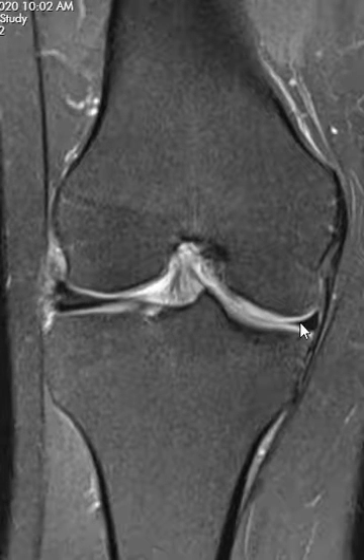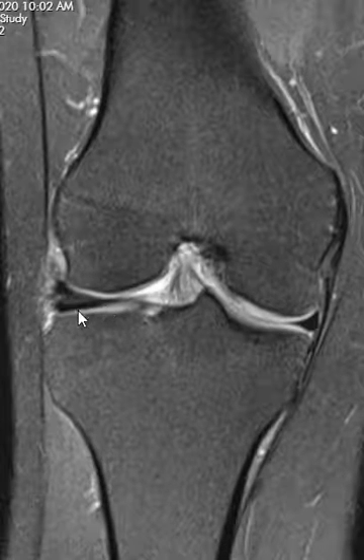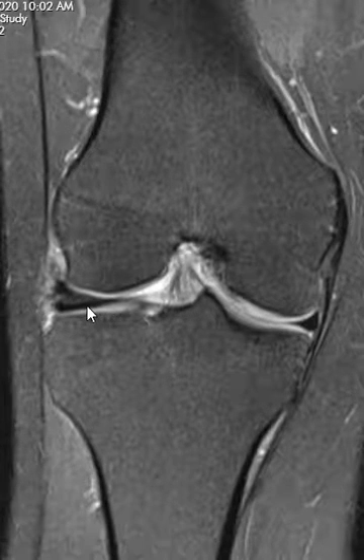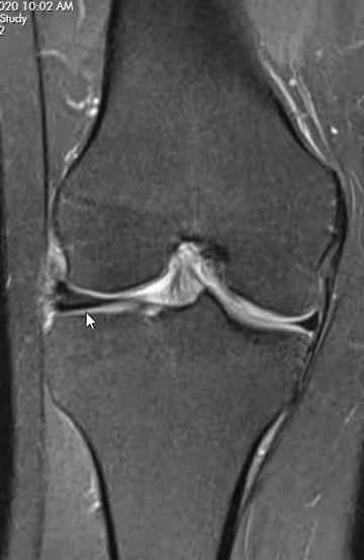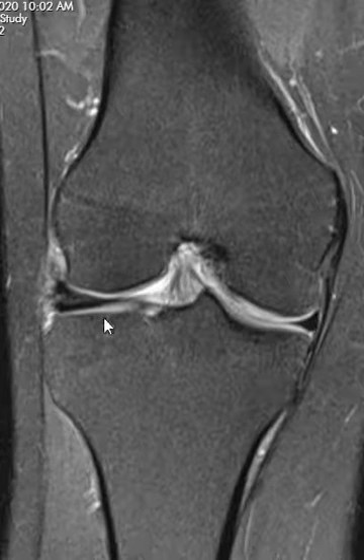On the opposite side we should have something that looks very similar, called the lateral meniscus. It fits right here between the lateral femoral condyle and lateral tibial plateau. We can see that there's something different about these — instead of being almost symmetric in size, one is much larger. This lateral meniscus is way larger than the medial meniscus.